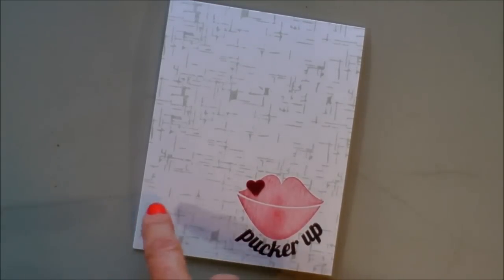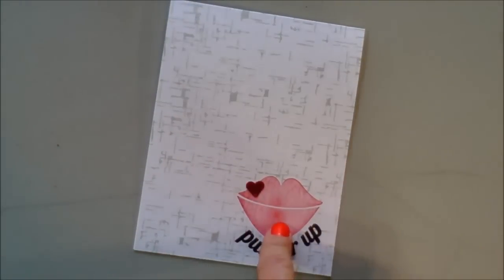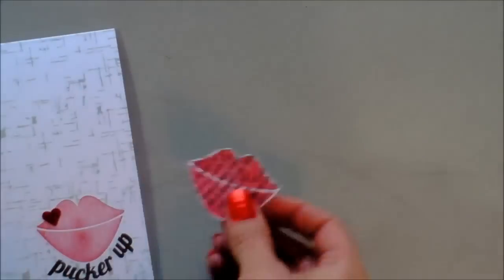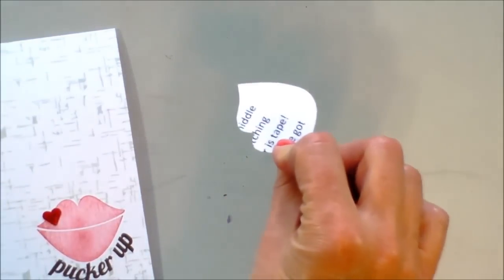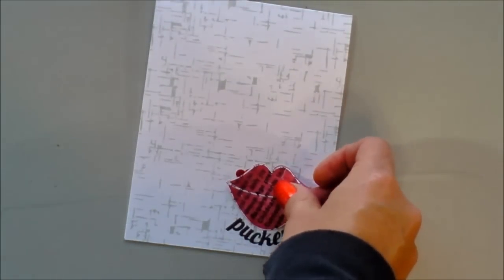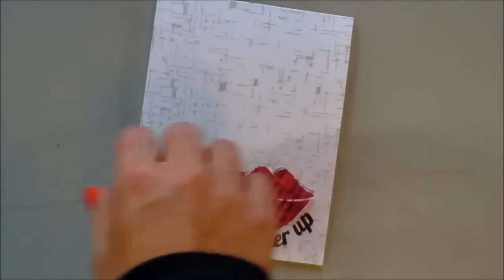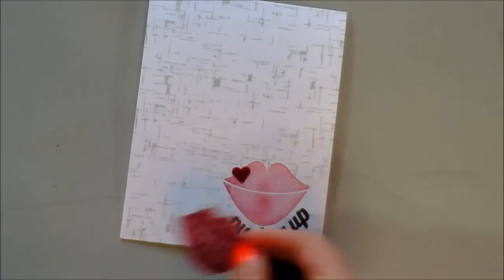Before I begin, I wanted to talk about how I got this background texture on the background but not in this area. You use what's called a mask. You can take any image from your stamp arsenal, stamp it on a scratch piece of paper, and then fussy cut around it — and there you have a mask. Stick a piece of double-stick tape on the back, stick it down on your white base, stamp over the top of it, and when you remove it you'll have that white space still left there.